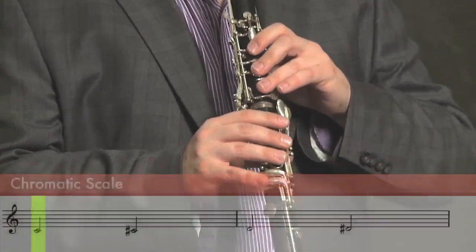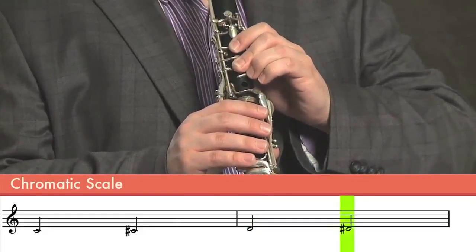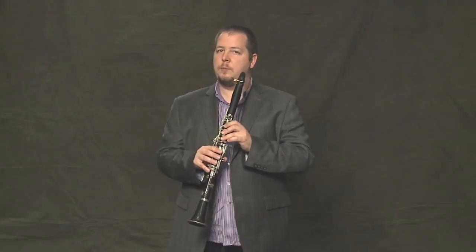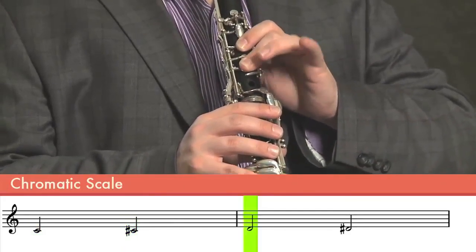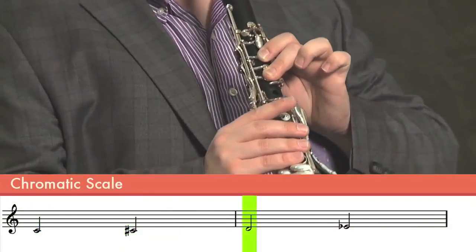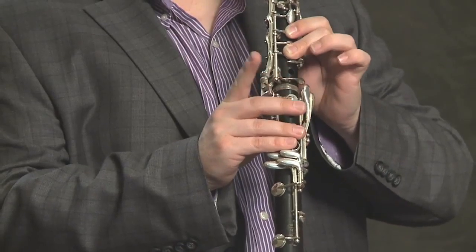Let's take a look first at those four notes: C, C sharp, D, D sharp. Let's do that one more time. Now let's try that with the opposite fingering for the E flat. You can finger the E flat two different ways, and it sounds the same.